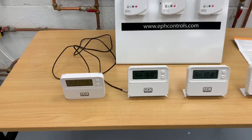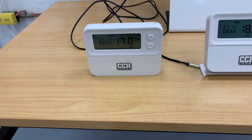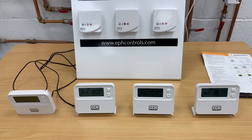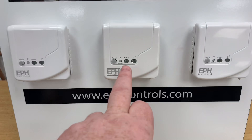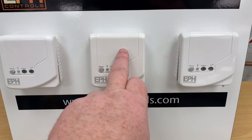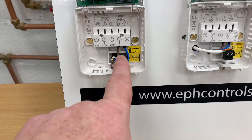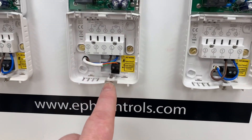If you've got a system boiler, you can also do the hot water on that. So that means we can take an S-plan system and turn it into an OpenTherm system. The main hub and the other receivers connect wirelessly. Each unit has a live and a neutral, and they connect to the middle hub wirelessly.